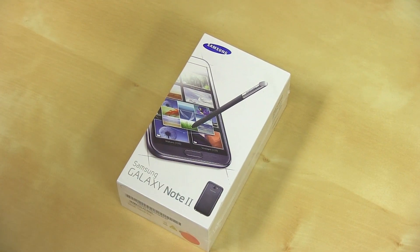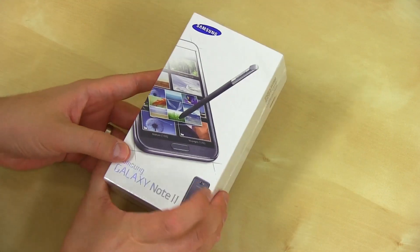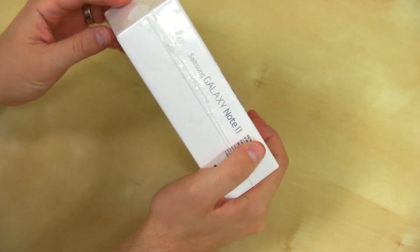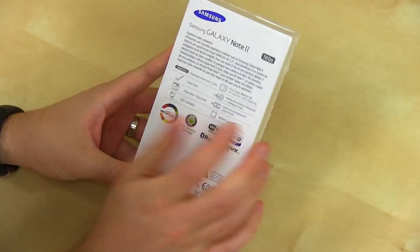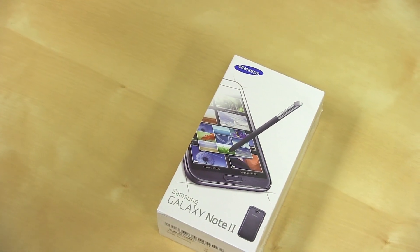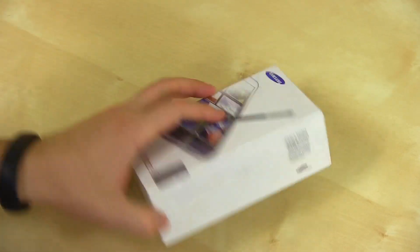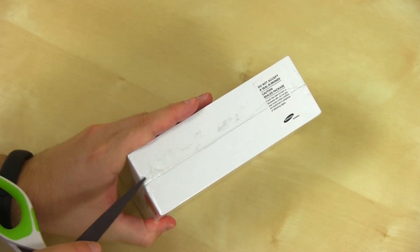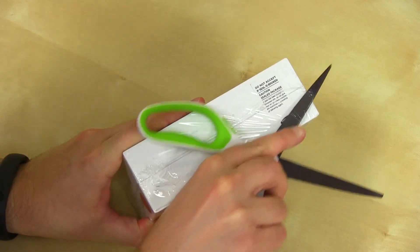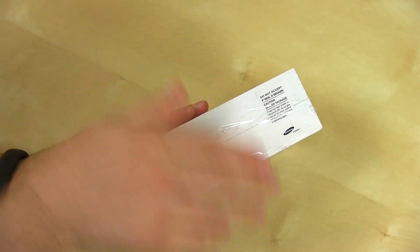All right, so here we have the box for the Samsung Galaxy Note 2. It's got a picture of the device on the front — it is the gray version. We've got some specs on the back, but of course we're going to run through all of those. I cannot contain my excitement. I want to thank our friends at Negri Electronics for hooking us up with this phone — it's available now at negerelectronics.com.